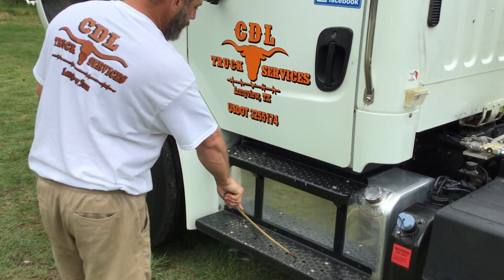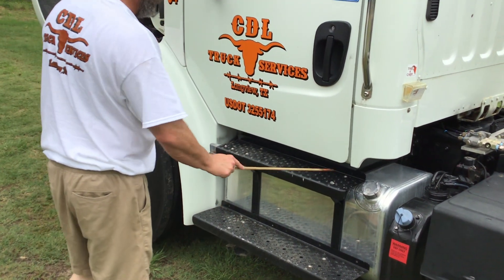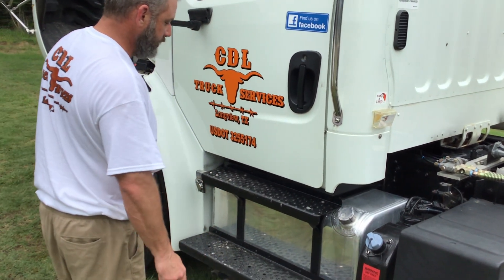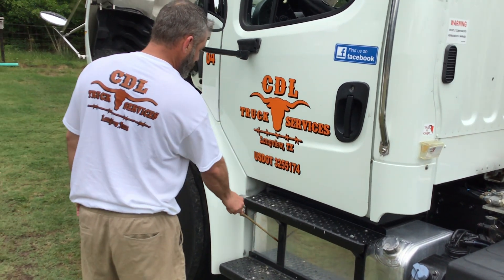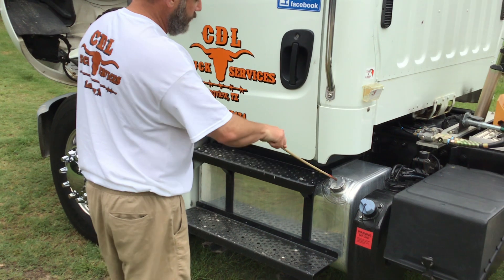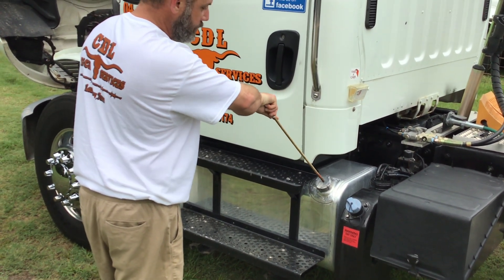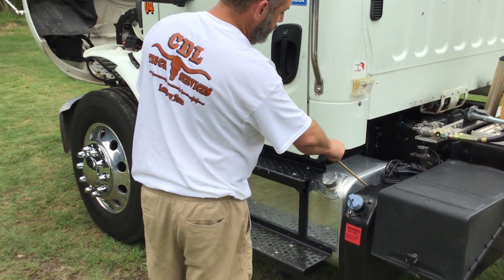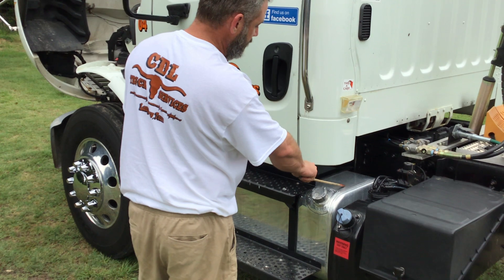My steps are properly mounted and secured. All nuts and bolts are present and tight. They're not cracked, bent, or broken, and they're free from any debris. My fuel tank is properly mounted and secured. All nuts and bolts are present and tight. It's not cracked, bent, or broken, and it's not leaking. My fuel tank straps are properly mounted and secured. All nuts and bolts are present and tight. They're not cracked, bent, or broken. My fuel tank cap is present and tight. My rubber gasket has no abrasions, bulges, or cuts. My safety chain is present and it's not leaking. All hoses leading to and from my fuel tank have no abrasions, bulges, or cuts. All hose clamps and fittings are present and tight, and they're not leaking.